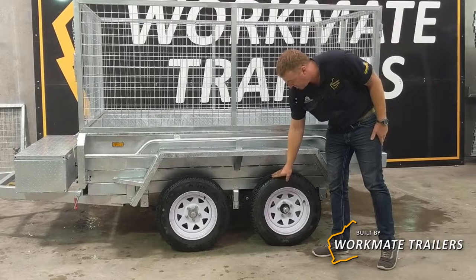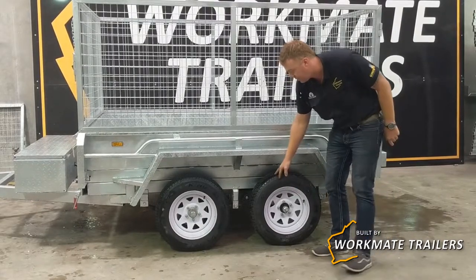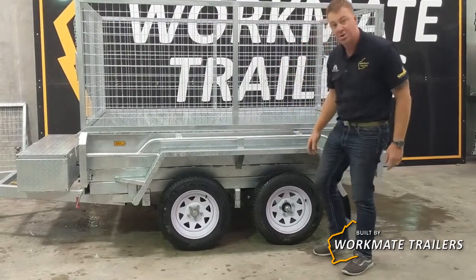Brand new 14 inch tyres, Ford 5 stud pattern, 45mm solid axles.